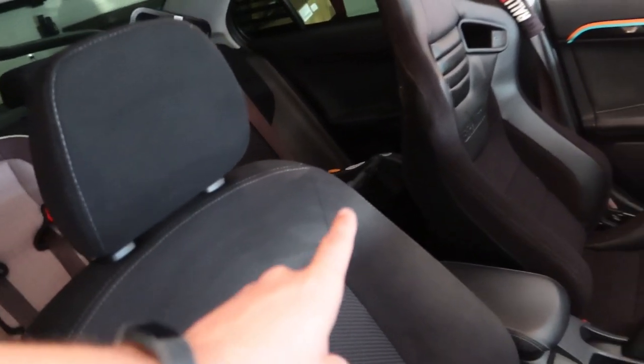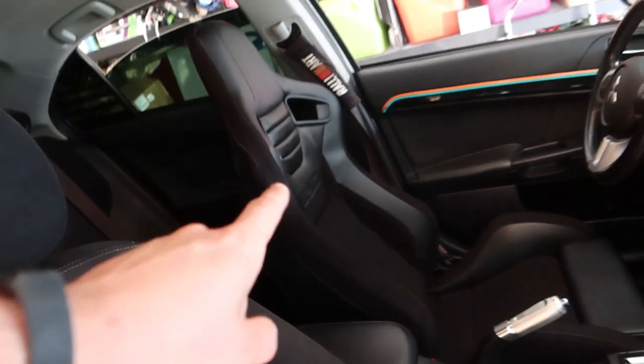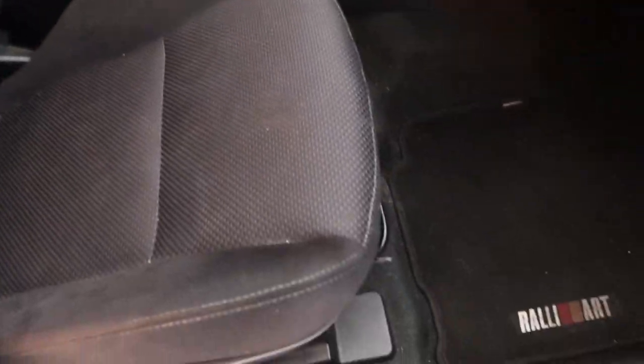The Braum seat is also a lot tighter against your body compared to the Lancer seat. So if you were wanting something more comfortable I probably wouldn't go this route, but if you want something more stylish and more supportive for aggressive driving, I'd recommend the Braum seat. One more thing: when you are upgrading from these seats, you will also lose your side airbag — the Braums do not have one.